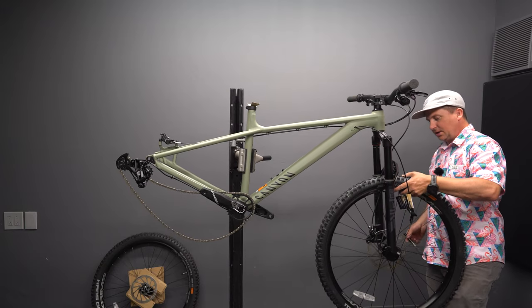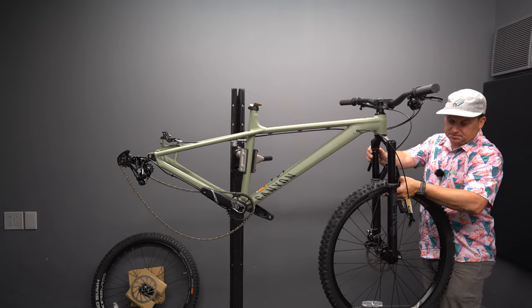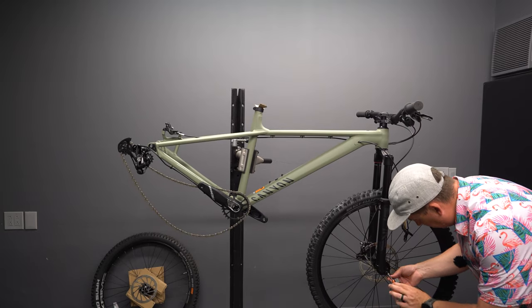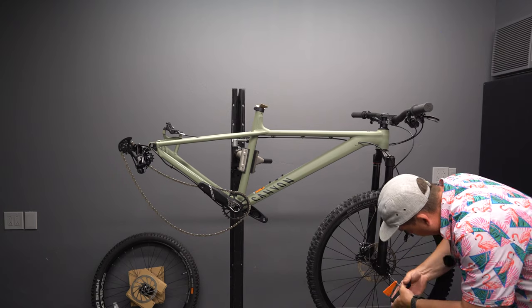That Magic Mary is a legitimate front tire — I actually haven't had a Magic Mary on a demo bike before. So far the tool's been great, and I love that the torque specs are written everywhere.